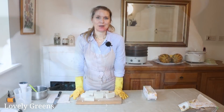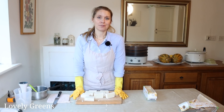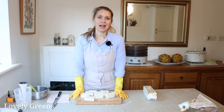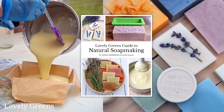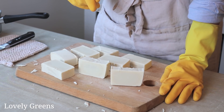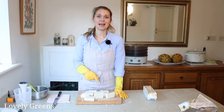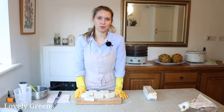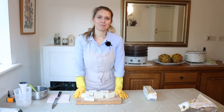I hope you enjoyed this tutorial on how to make all-natural, eco-friendly cold process soap. You can find this recipe in my ebook — The Lovely Greens Guide to Natural Soap Making. If you have any questions or comments, leave them down below. A printable version of this recipe is on my website and I'll leave the link in the video description. Thanks for watching, happy soap making, and I'll see you next time here on Lovely Greens. Bye for now.